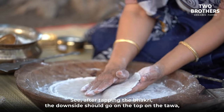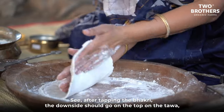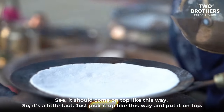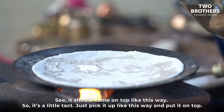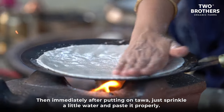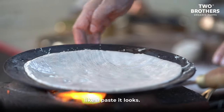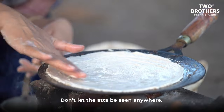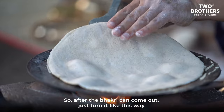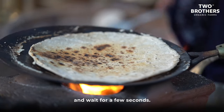After tapping, the downside of the bhakri should go on top on the tawa. Pick it up carefully and place it on the tawa. Immediately after placing it, sprinkle a little water and spread it properly — like a paste — so no dry ata is visible. Then turn it and wait for a few seconds.